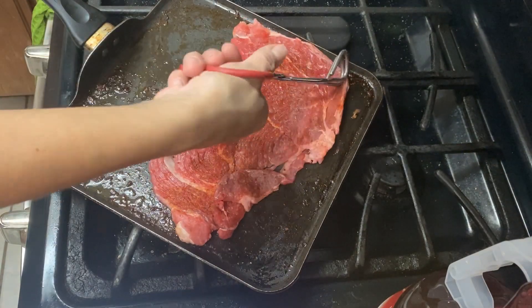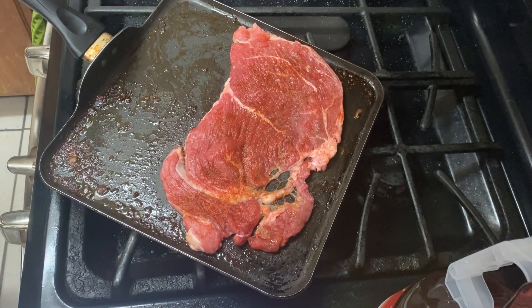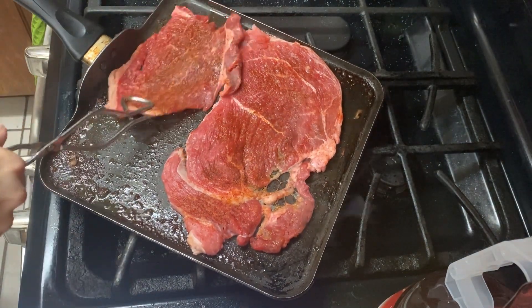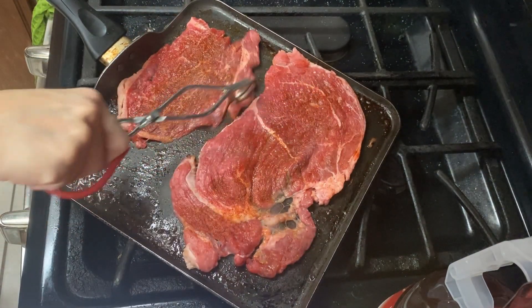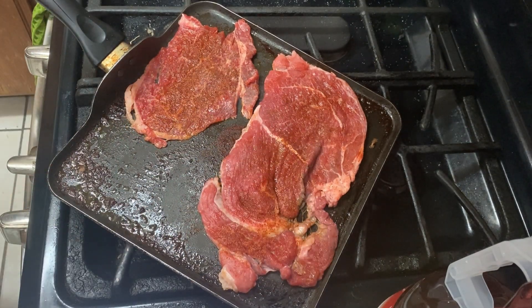This is a slightly thicker cut of meat so it will take a little bit longer to cook, but I was just using what I had in the fridge to be honest — the thinner meat was already used up. That's just kind of what we do around here.